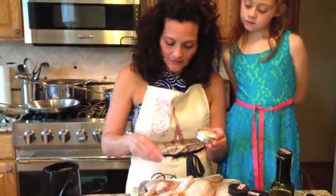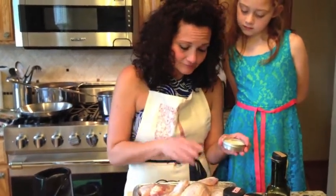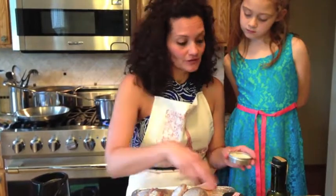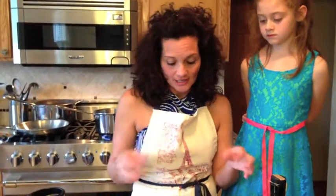I love doing these kind of videos with my family. I love to have my children and grandchildren involved. It teaches them how to cook, it makes my time more enjoyable, and it's just a wonderful way to share time with my family.